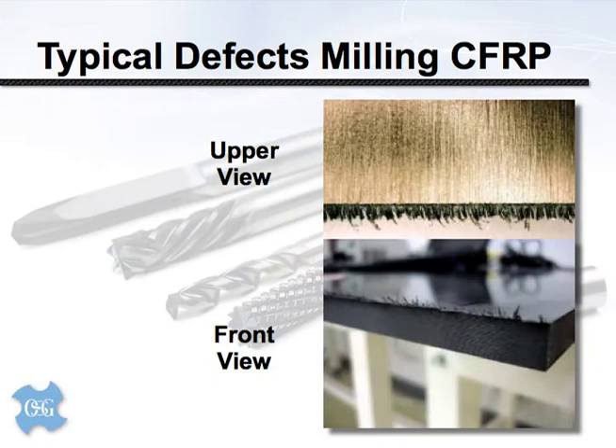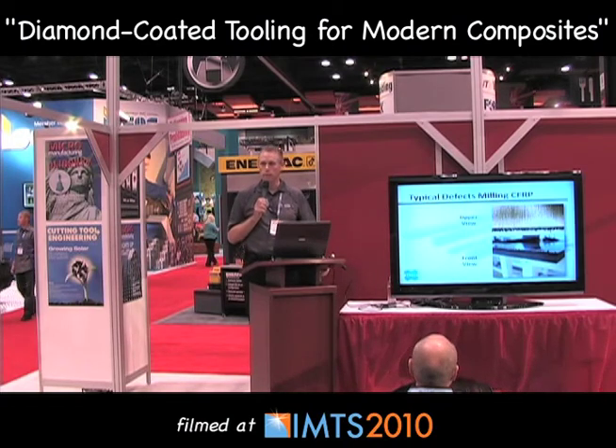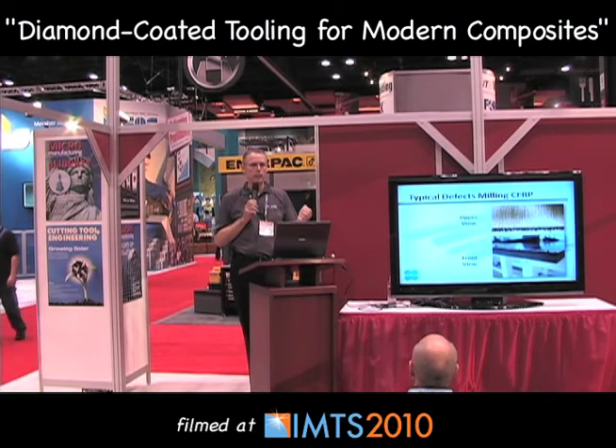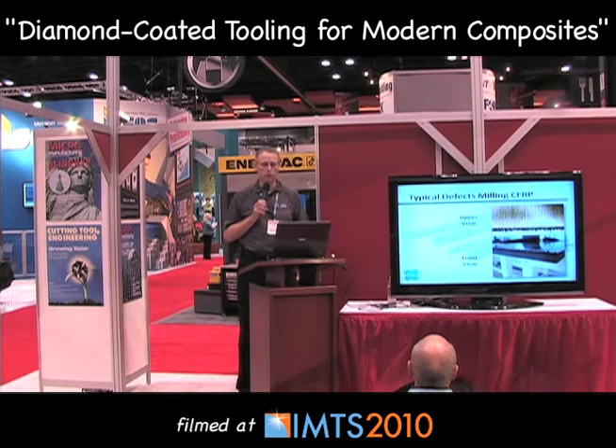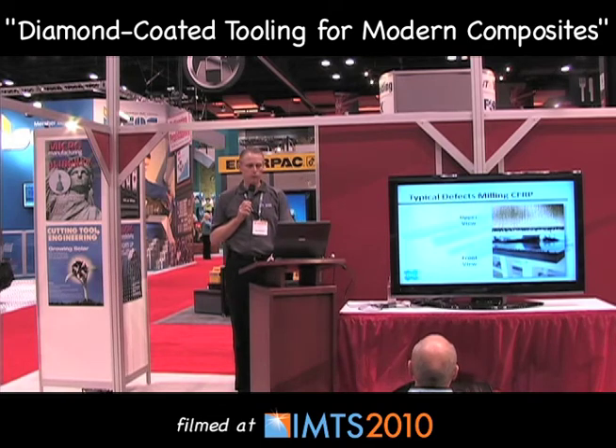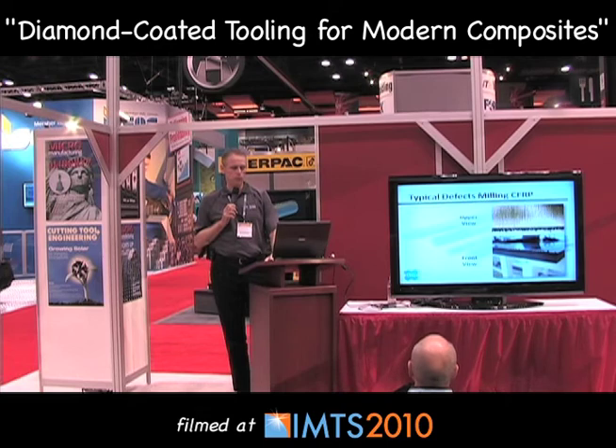Here are some photos of typical workpiece defects. Some folks call the condition seen on the top a brushed edge — it almost looks like a bristle brush. In reality it may be a combination of delamination and uncut fibers. Looking at the bottom photograph, as a conventional end mill profile mills the part and the matrix heats up to the point where it becomes deposited to the tool, it may travel up along the tool edge and build up on top of the workpiece. These are the typical defects we look to address.